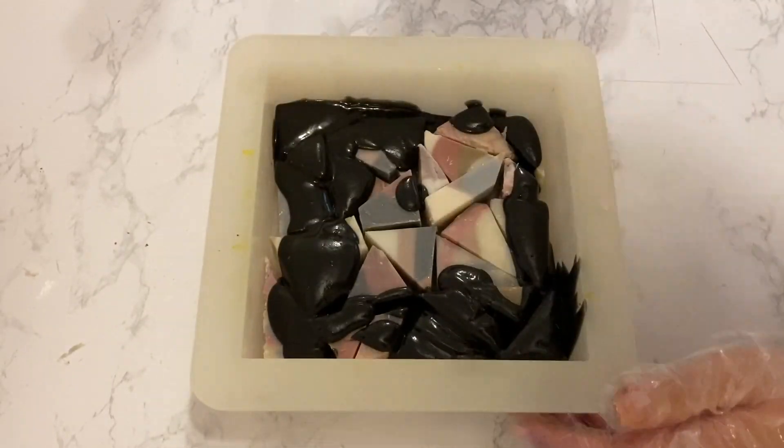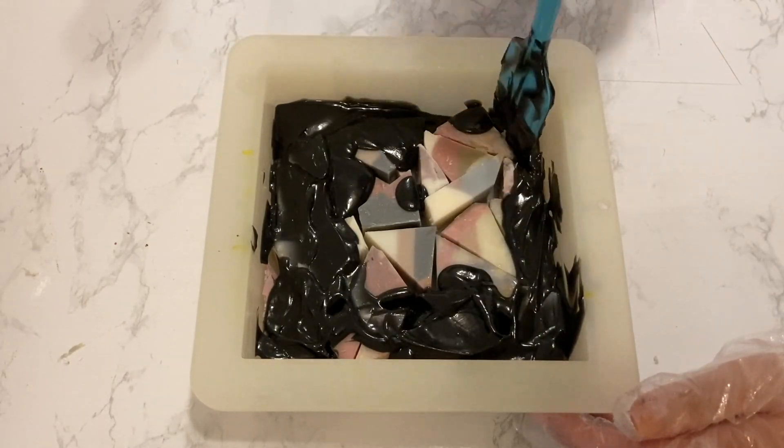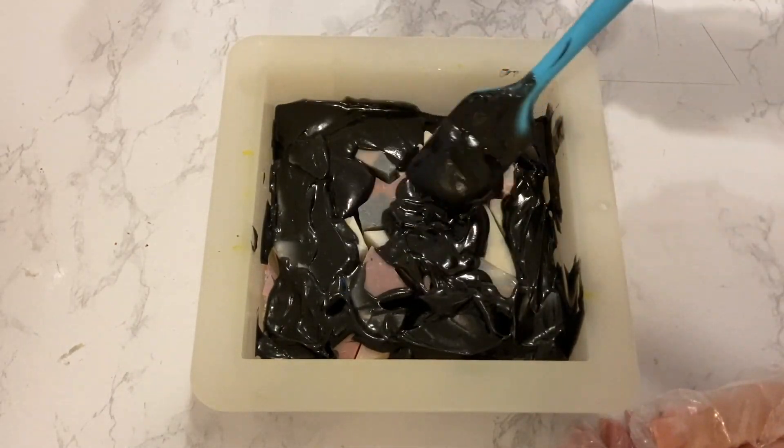Because the soap was so thick, I had to tap the mold on the table to make sure the soap gets into the cracks and spaces in between. I then scooped soap on top of the areas which I thought needed more.